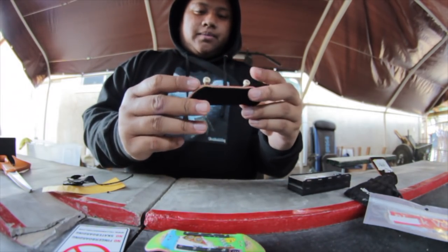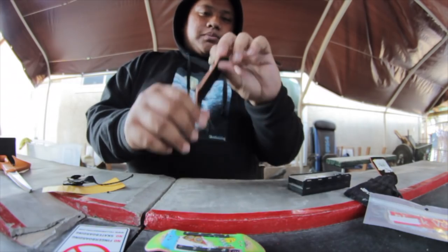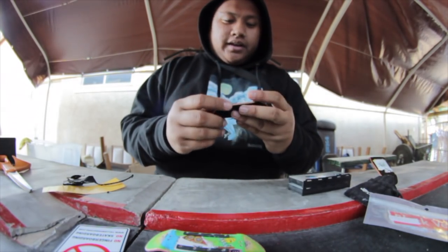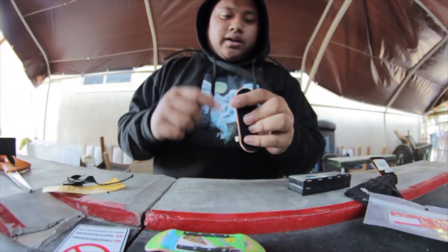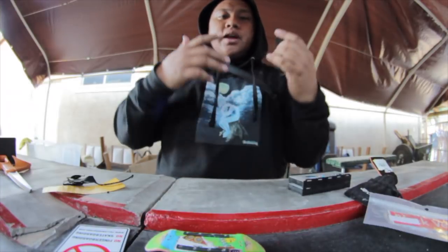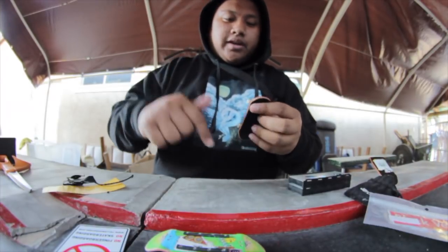If you guys are interested in purchasing any of these products, you can get the board at KaliaDecks.com — there are a few decks on the site right now. I'll link everything else below: Dynamics, Fingerboard, and Joycold, so if you guys are interested in checking out their products, it's down there.